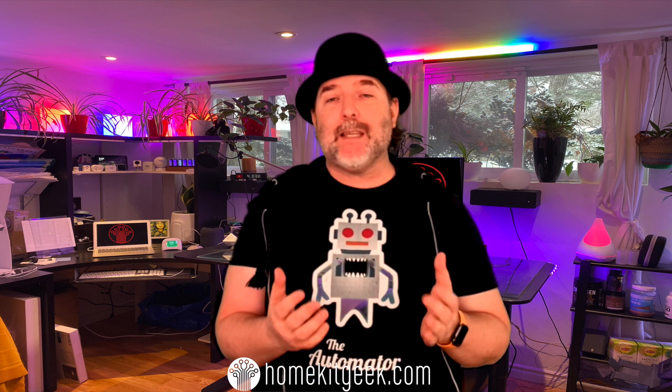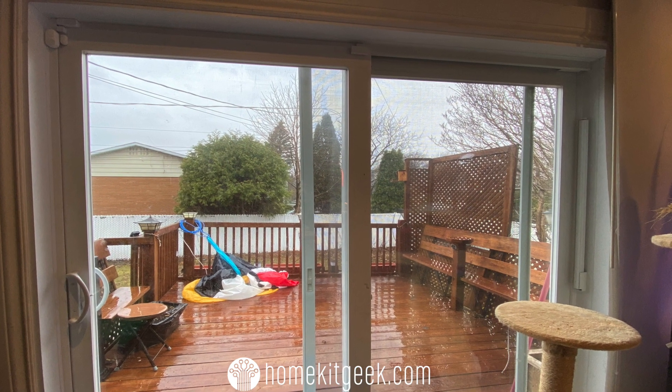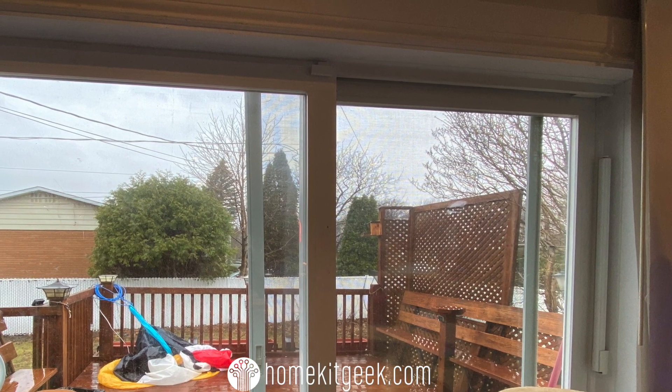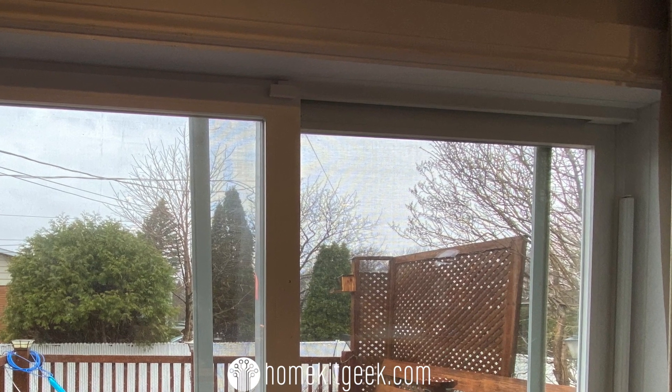Idea number two is to make your smart thermostat just a little bit smarter. This will work with any HomeKit-enabled thermostat and a contact sensor on any of your doors and windows. I am doing this on my patio door. On the left here you can see the plain English logic. The basic trigger is going to be the exact same thing I did with the master closet — when the state of the door changes, open or close, I'm going to run this single automation.